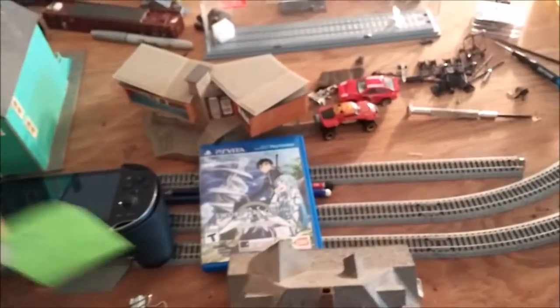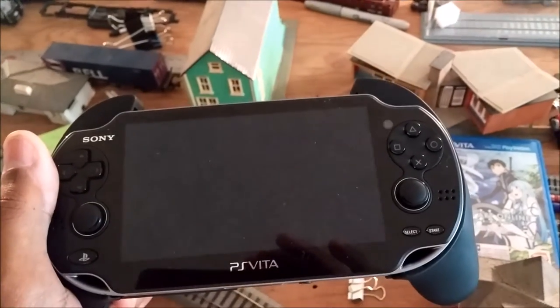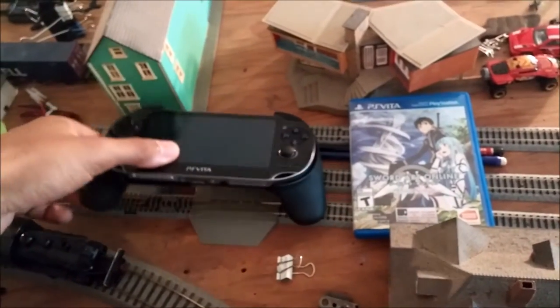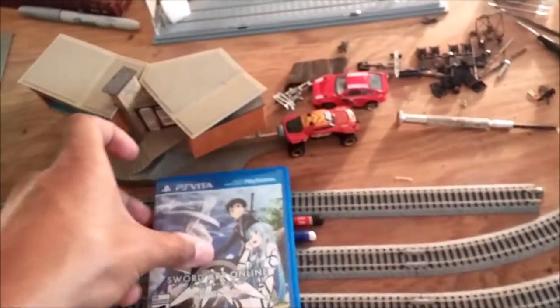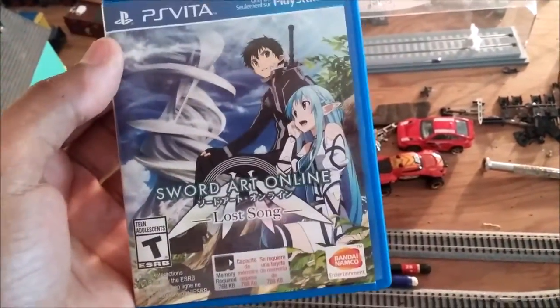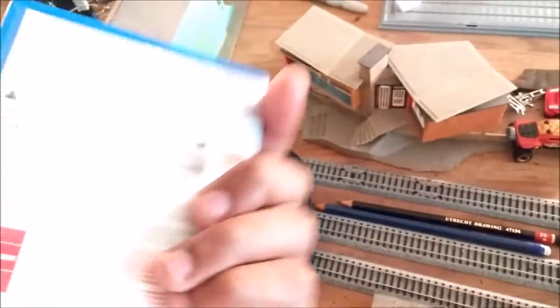Besides the trains, I've been getting into video games. I finally got myself a PS Vita and I'm really pleased about that. I got the controller attachment — I forget what that exterior feature is called, but it's really cool. And this is the first Vita game I got: Sword Art Online. I don't care what anybody says — one of the best animes I've ever seen. I had to get the game for it. Still haven't played it yet, but I'll probably play it tonight.